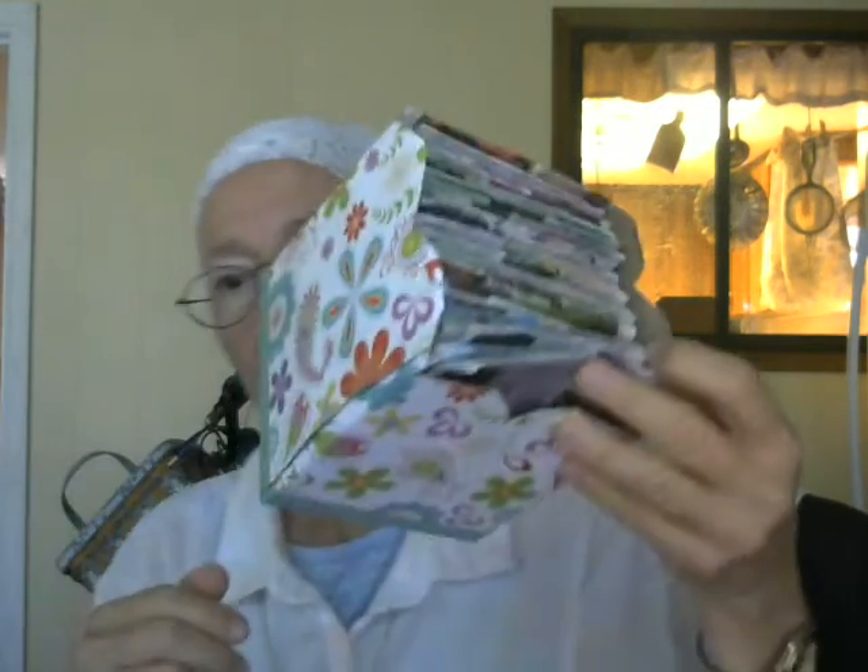Just a frugal idea and something practical. Artwork is artwork, and you could always leave a few of them popped up like this in case you have hands that aren't clean and you just want to pick one out without soiling all of them. And here it is.